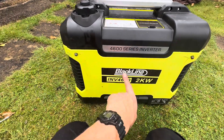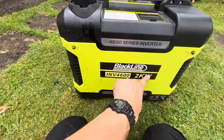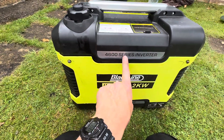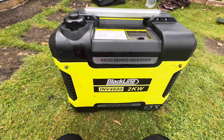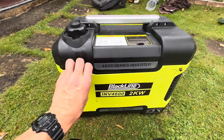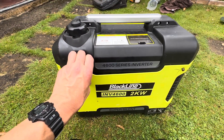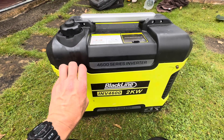Quick video on this Blackline inverter 4600, 2 kilowatt, the 4600 series — it looks something like this. What was happening is you would pull the cord and it would start for about two seconds then cut back out. So what is the issue, what's the problem, and how are we going to sort this out?